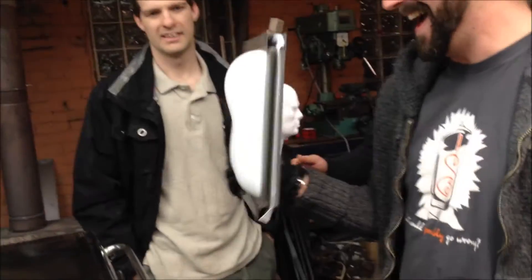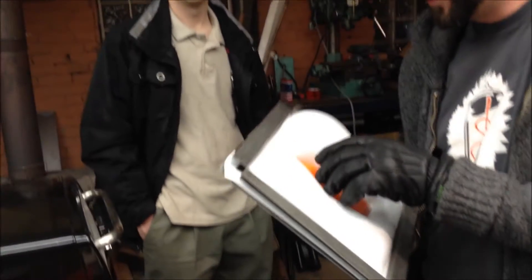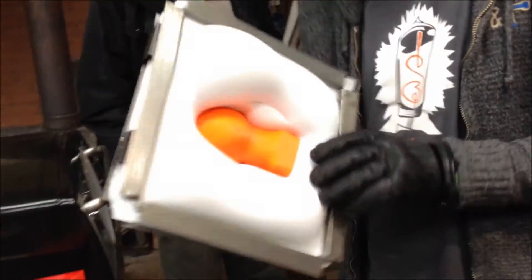That looks great — you can see the definition in the threads. Look at that. Turn it over. It looks like he just landed in a pillow of marshmallow. That looks so comfortable.